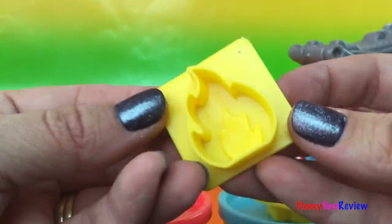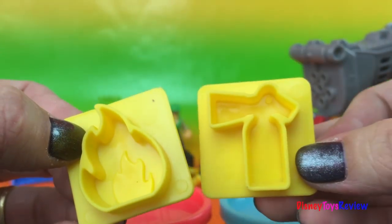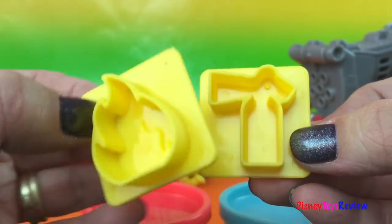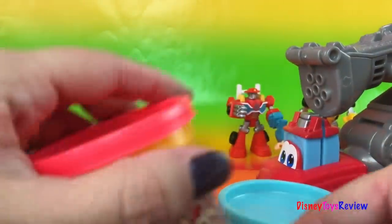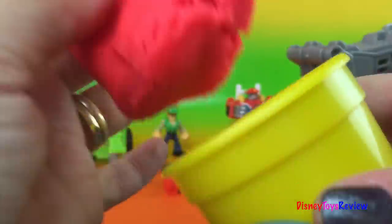This one has a flame, and this one has a fire extinguisher. Those are great for dealing with fires. We also have our axe. We have pink Play-Doh — pinkish red. That would be good for our fire. And then we also have blue. That's perfect for our water.